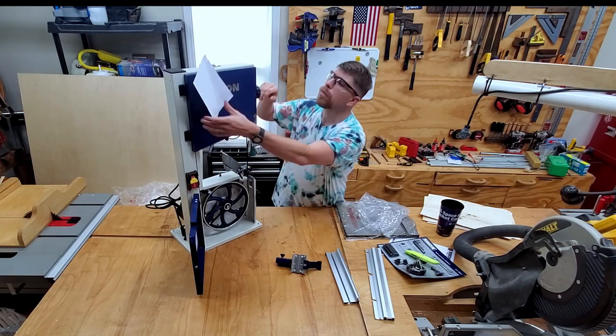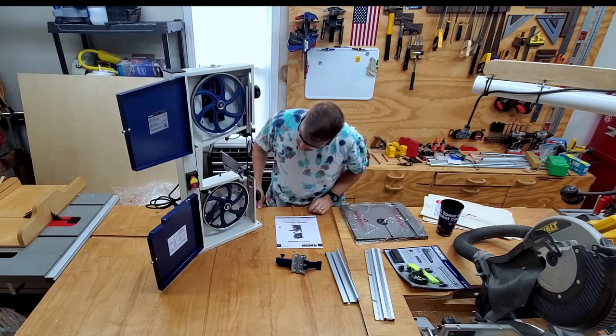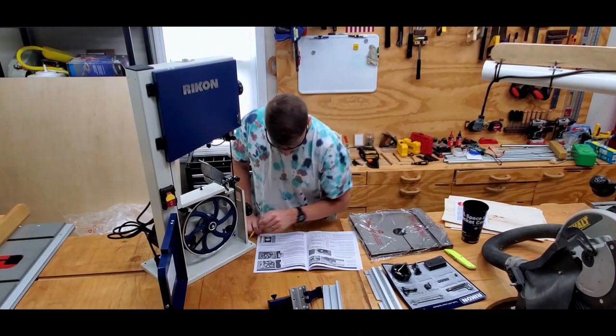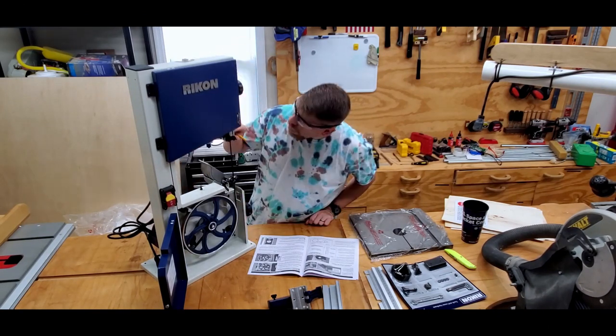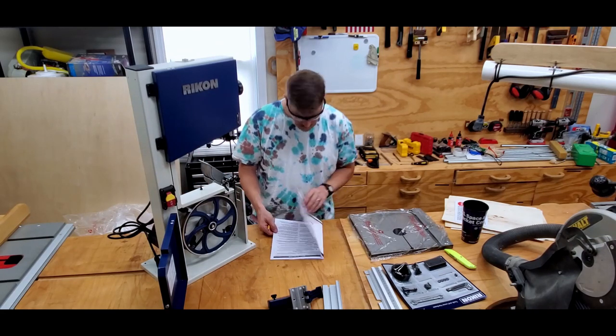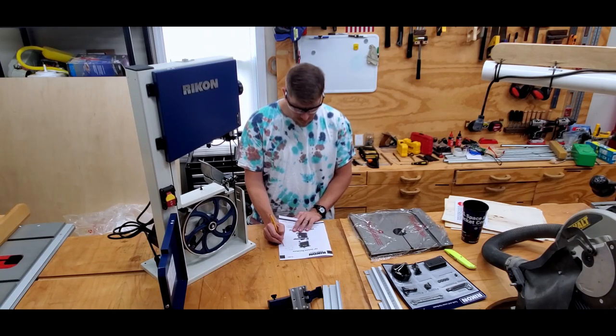Once I got everything out of the packaging, I went through the manual. It has a great section to help you familiarize yourself with the components of the saw, so I just took my time and learned as much as I could. I took a lot of notes of things I thought you might want to know too, so I could share them in this video.